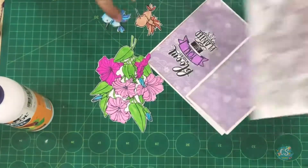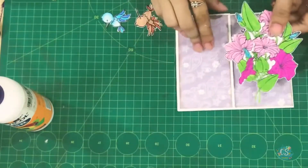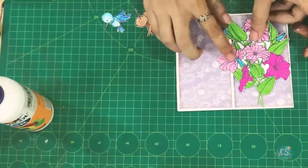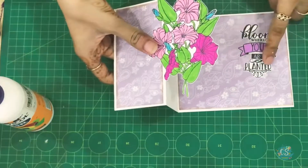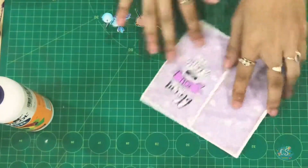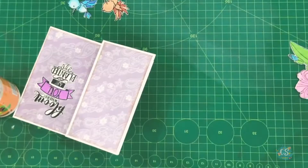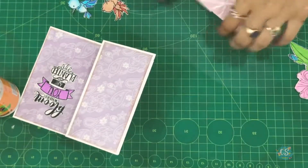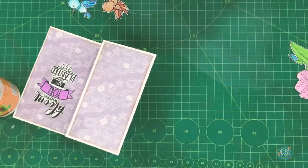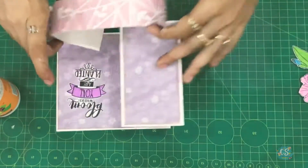I'm making a pattern, so let me share with you — here is the flower, colored and fussy cut, and these two birds as well. The reason I pasted it here is because I'm making a flat fold card. We have to cover it so that whenever the card opens up, the quote is visible. For this I'm going to use a flap — here is my flap.